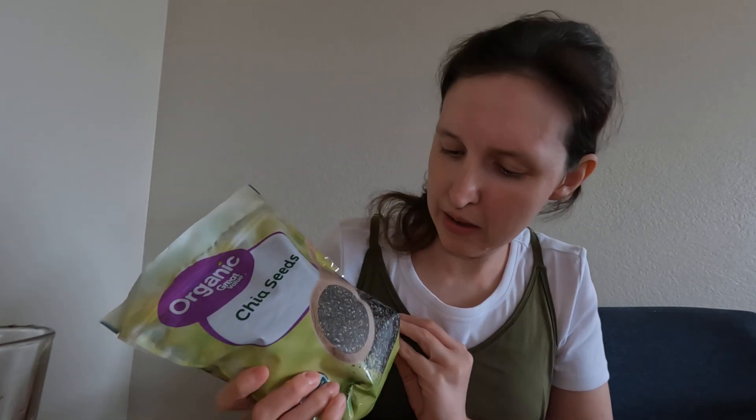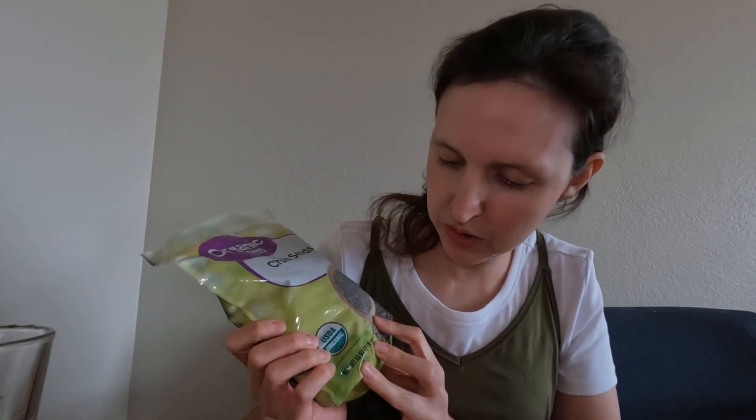You just drink it, and you could add a teaspoon of honey and some citrus juice like lemon juice, but I don't think you need that. This is a super affordable energy drink. I just bought a two-pound bag, 32 ounces, of seeds from Walmart and it was like nine something.